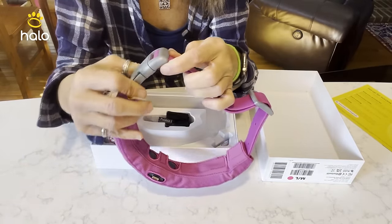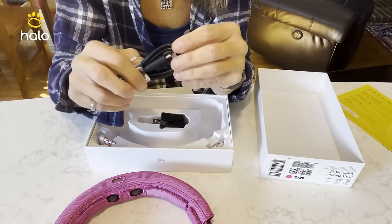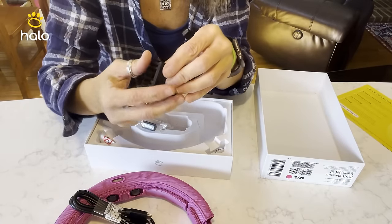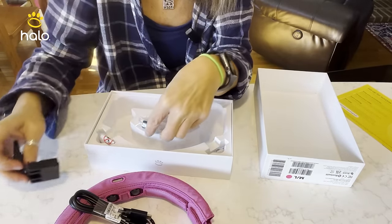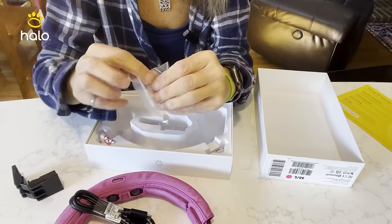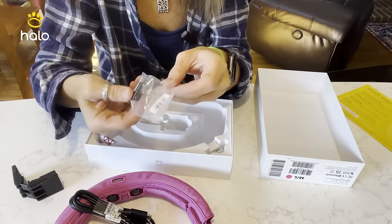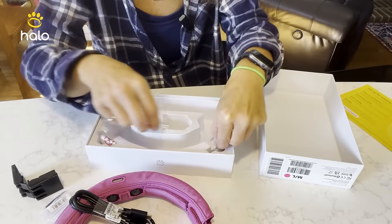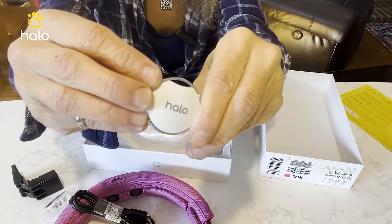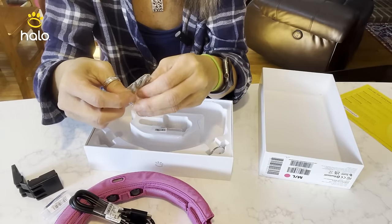The collar opens up right here. We get a USB-C to USB-C cable. This is the new magnetic charging port. They changed their charging port in the Halo 3, and this is the adapter for a USB-C, probably for traveling. We also have a beacon — this is to help train your pet as well as identify certain areas you may not want them to go, or if you're going on a walk, it can create a geofence for you. And we have the prongs for the static.